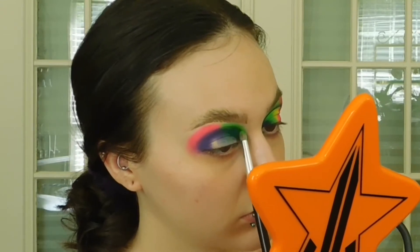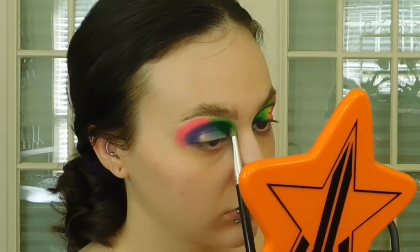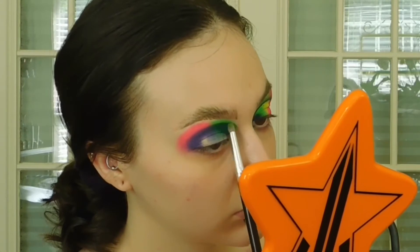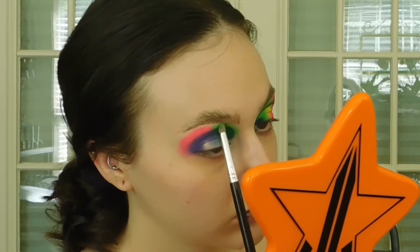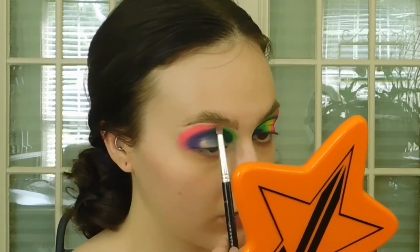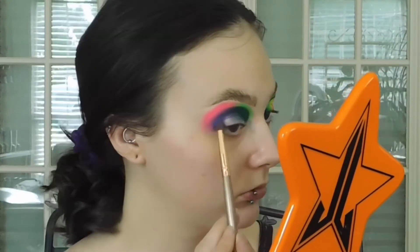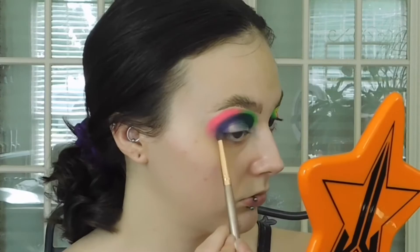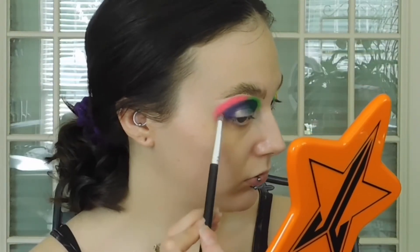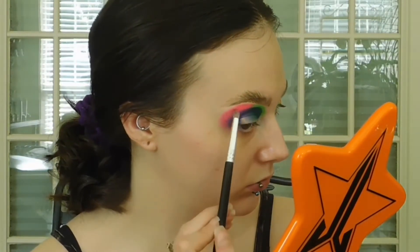The neon yellow will be in the center of the halo eye in just a minute. I'm going to take this green and blend out the Meltdown shade and kind of connect it over with the neon pink shade. Because I can't leave anything alone, I'm touching the pink up and getting it blended together with that green. Now I'm going to take Meltdown and just deepen the crease a little bit more to get it nice and blended with that neon green. I'm also touching the purple up.